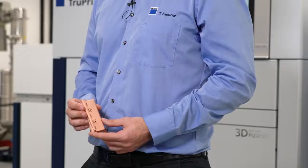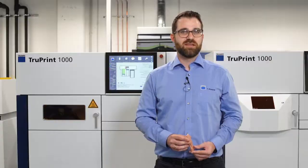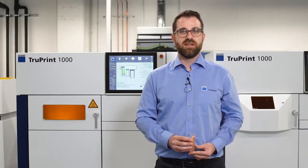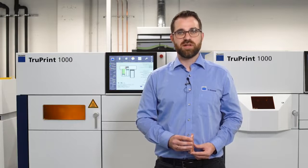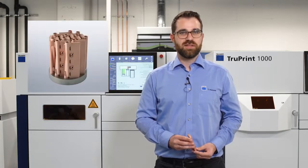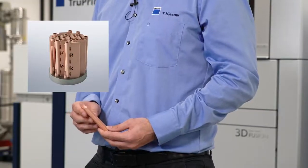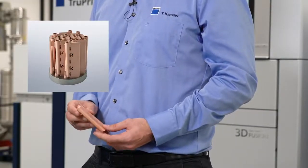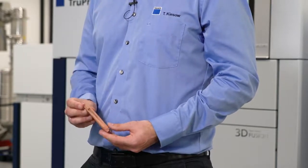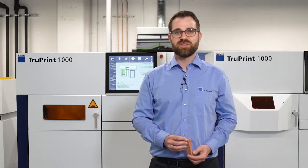Another application is this microstructure cooler, which is used in power electronics. It is a thin-walled pure copper component with implemented cooling channels that is in development and will most likely be manufactured in series production for drums. This component is designed for the 3D printing process from the very beginning, does not need any supports, and therefore just a short and simple post-process is required. It shows how the strength of the AM process can be used for high-performance components.